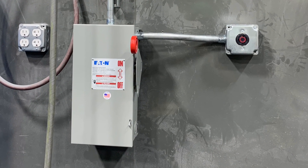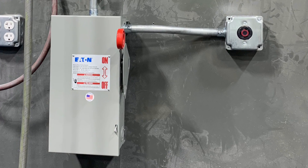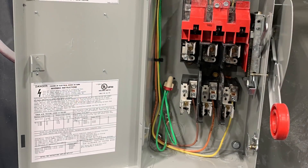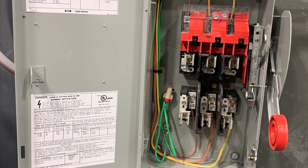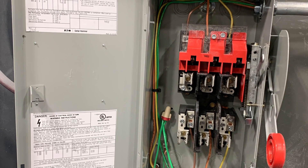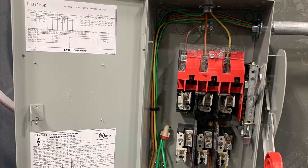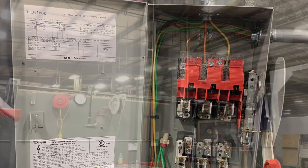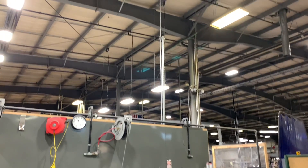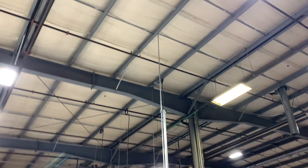Then they decided to have me tear out the plug and mount a disconnect switch, so I did that. I had to take apart the work we did at the beginning of the day and replace it. I brought the home run into the top on the line side of the disconnect, and then the load side over to the plug next door. This is a recap of everything — it's like a big warehouse, an industrial-type building.